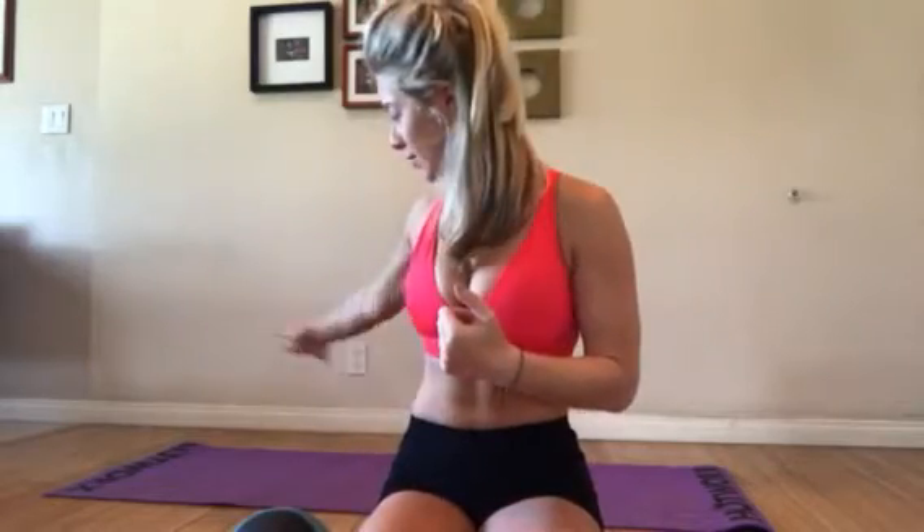Good morning everyone, it's Nicole Millison here. Thank you so much for subscribing, liking, and sharing. Today I'm going to share with you at-home workout edition number three. We're going to be using three tools that are under $20 — you don't necessarily have to have them. One is a small deflated ball from the kids' toy section, a weighted ball preferably four to five pounds, and a resistance band. All you need is a little bit of space and a mat.